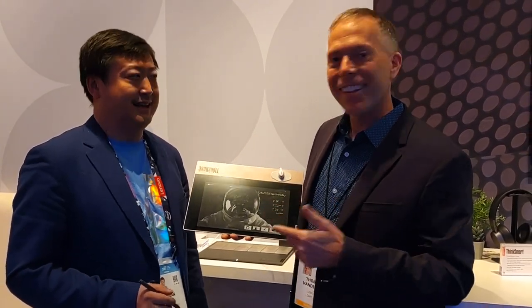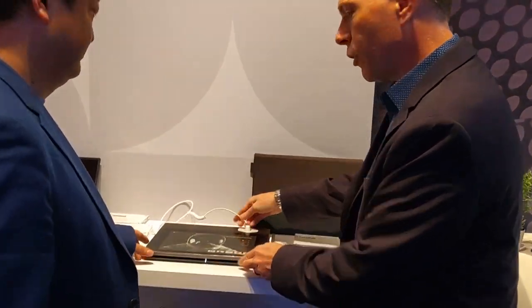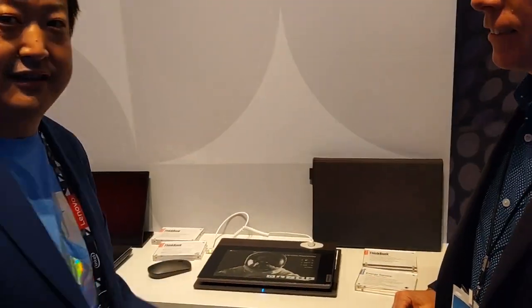Hey everybody, Thomas Banderkin, Google Account Manager for Lenovo here at CES. Amazing new product — ThinkBook Plus. We're going to talk through it a little bit, see some of the features, and learn a little bit more about ThinkBook Plus. You want to introduce yourself? My name is Ty, the PM for the ThinkBook Plus.